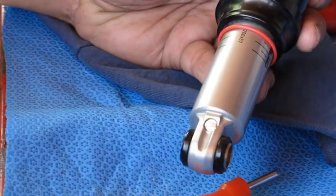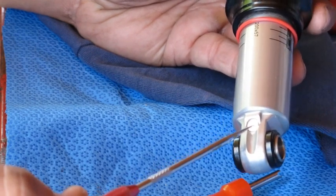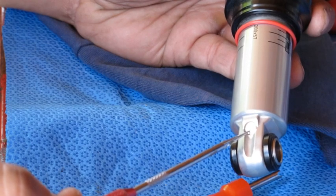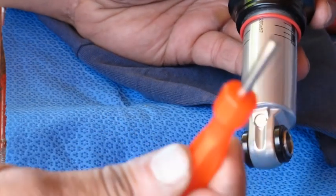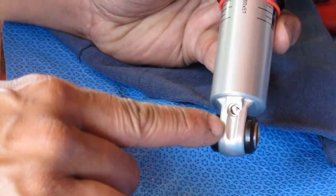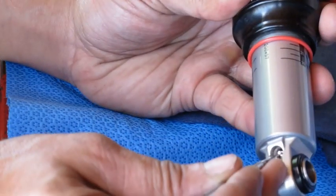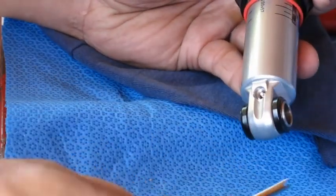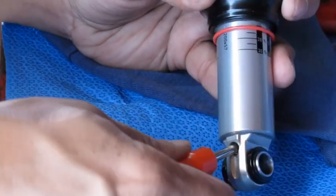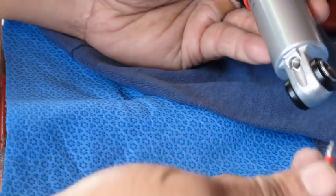Next, we need to remove the pressurized air out of what I think they call the internal floating piston port. You'll need your Schrader valve tool to remove the cap, then depress the valve and remove the Schrader valve as well. Go ahead and remove the cover — in there is a Schrader valve, so depress that. Then take your Schrader removal tool, stick it in there, and remove it.